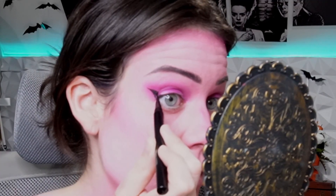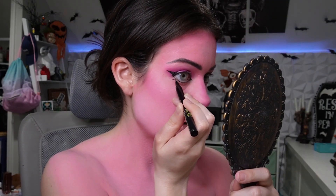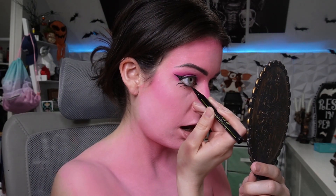Next: Maybelline Tattoo Studio. Inner corner. Copy, paste. Forgot to put highlight on my nose — just white eyeshadow. Cool beans.